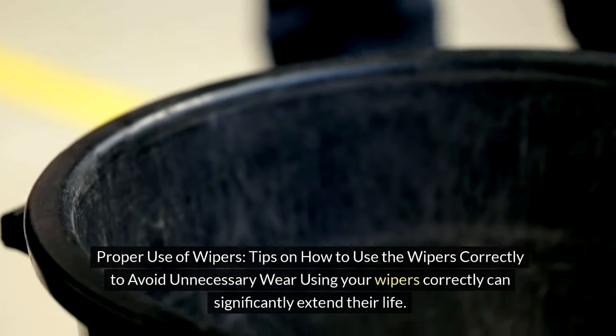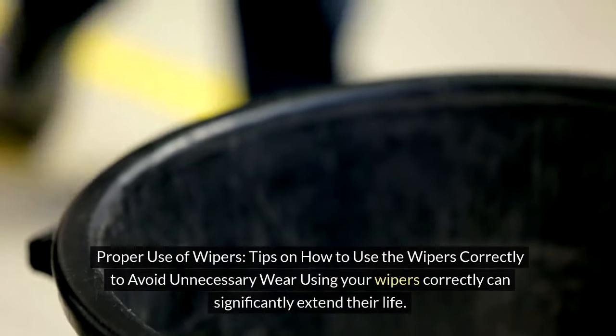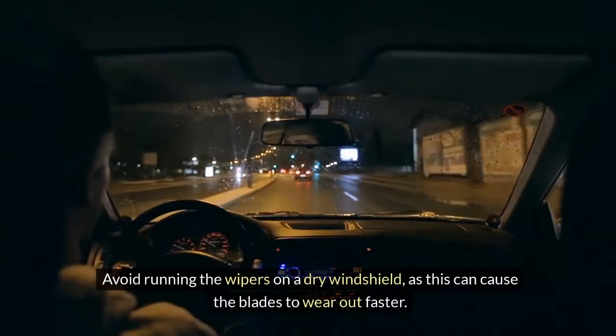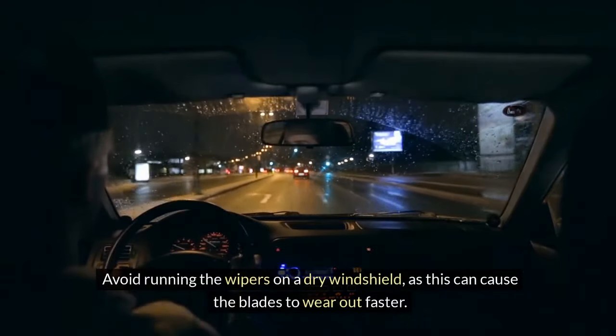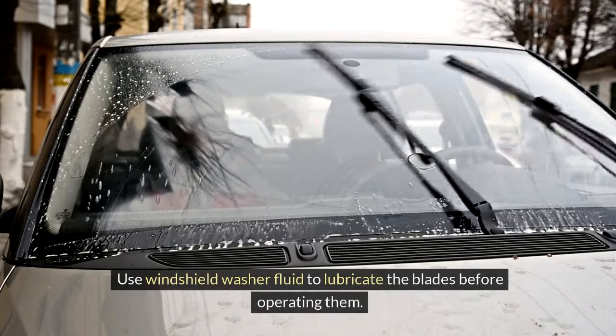Proper use of wipers. Using your wipers correctly can significantly extend their life. Avoid running the wipers on a dry windshield, as this can cause the blades to wear out faster. Use windshield washer fluid to lubricate the blades before operating them.